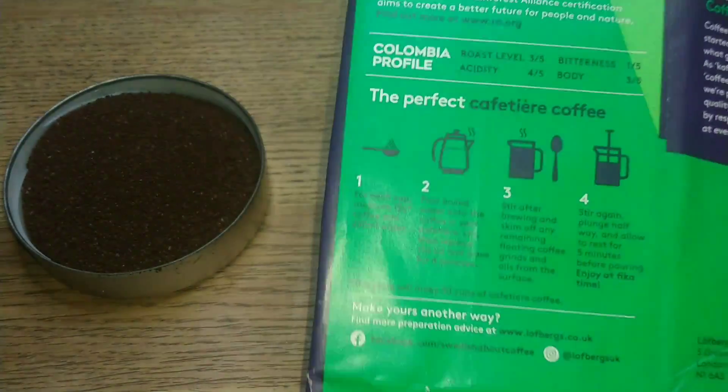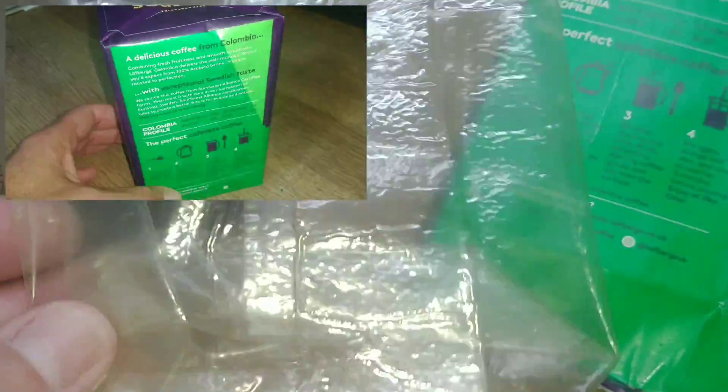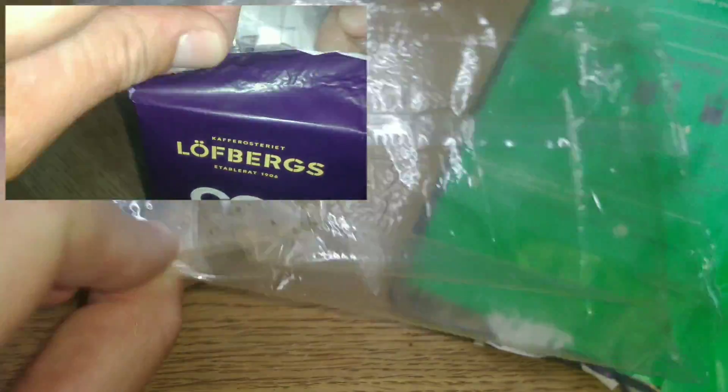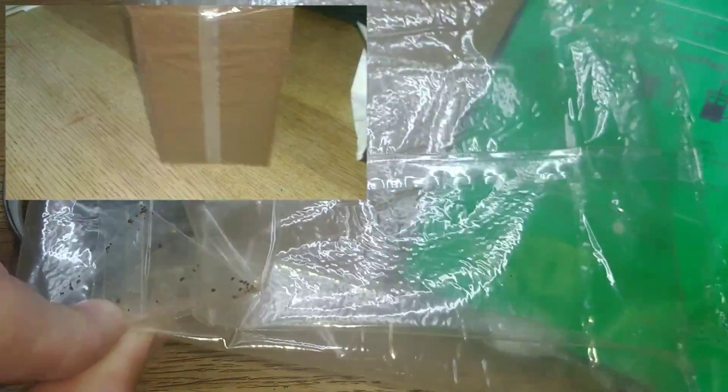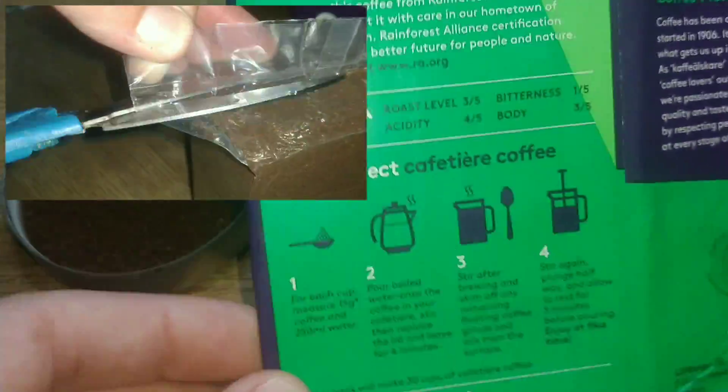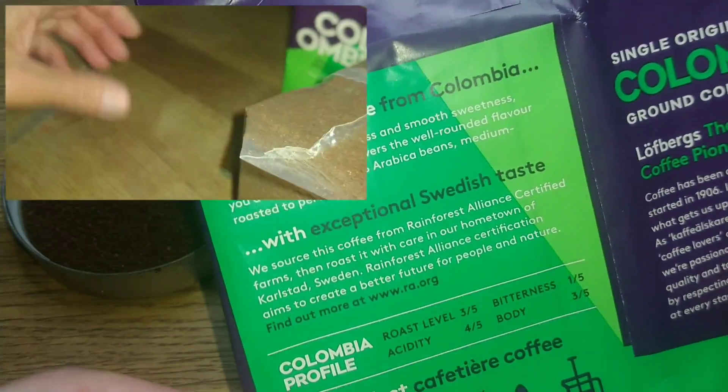This coffee came in a brick form, and that's the type of bag it came in — a clear plastic bag. I'm not the biggest fan of brick type coffees, but we'll see how this one goes.